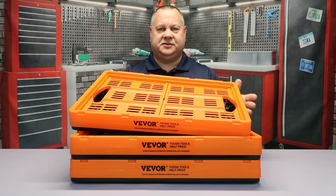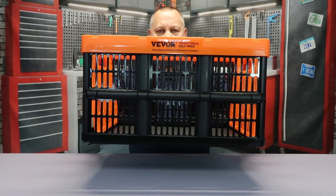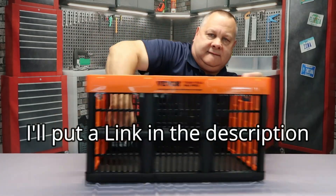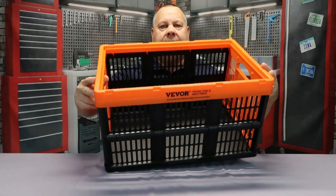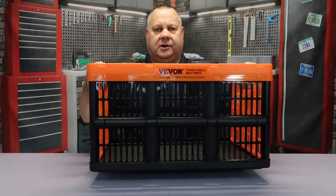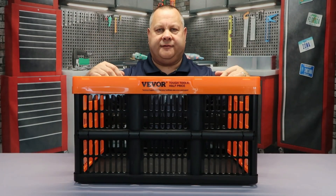To unfold these, it's really simple — you just hold it up and it comes right down. The sides fold down, the ends fold down, you pop each end in and it's secured. You've got handles on both ends, very convenient for toting these around.